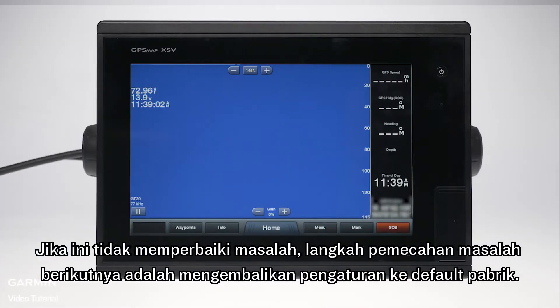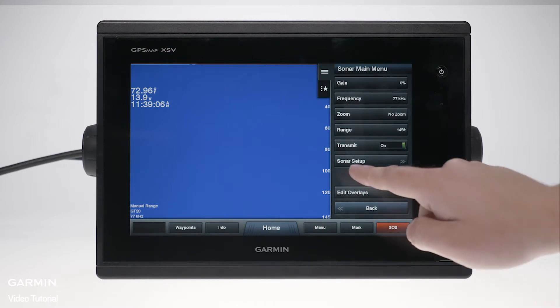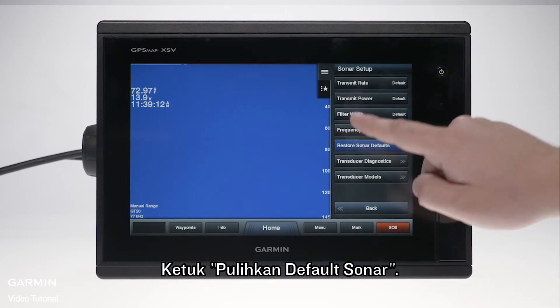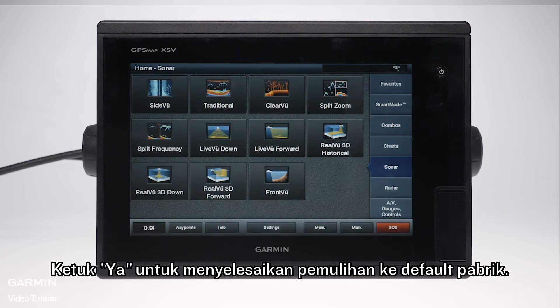If this does not fix the issue, the next troubleshooting step is to restore the settings to factory default. Begin by tapping menu, then tap sonar setup, then tap installation, then tap restore to factory settings. Tap yes to finish restoring to factory defaults.